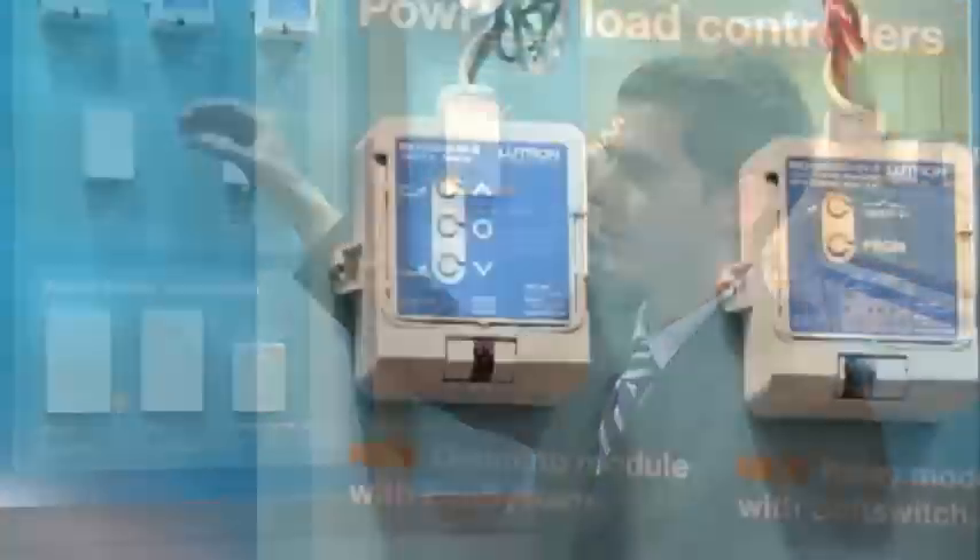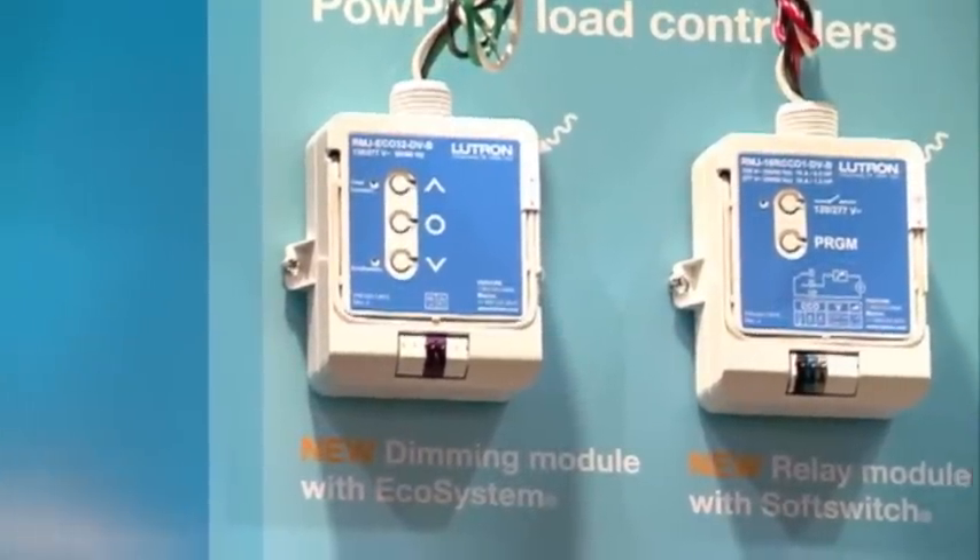Our newest PowPak modules are these three junction box PowPak modules. The first one is the PowPak dimming module with ecosystem, that allows you to use radio power saver wireless sensors and Pico wireless controls to control up to 32 ecosystem dimming ballasts or LED drivers.